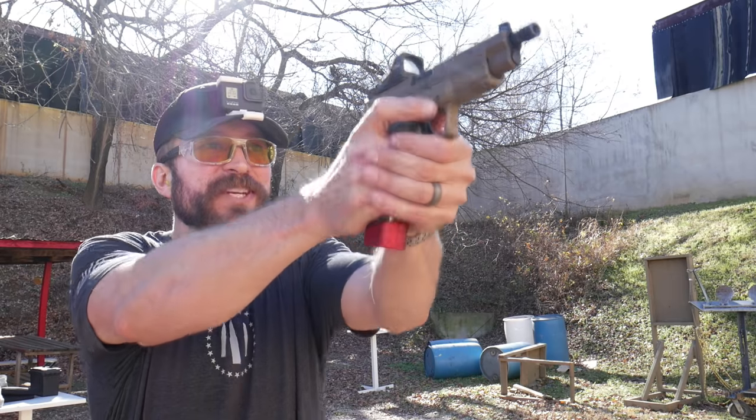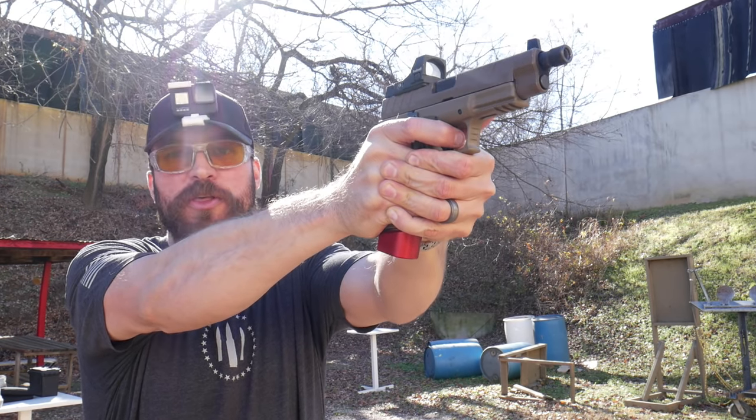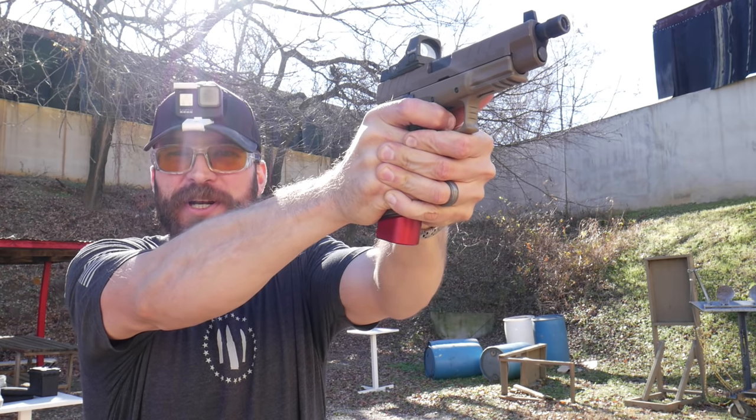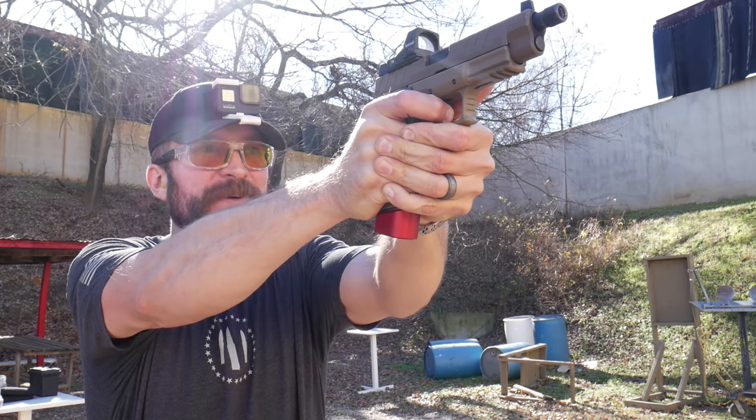I'm at about seven yards. Every once in a while it's good to test yourself using the head box on a USPSA or IDPA target. I'm just going to present the gun to the target and fire three or four shots to see if I can run the trigger as fast as I can at seven yards and keep them all on the head box.